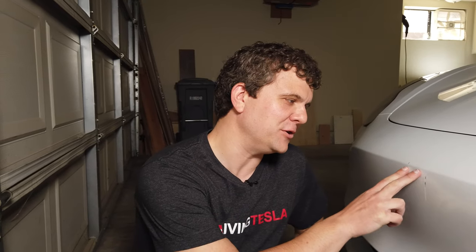I screwed up and parked too far forward, and now I have two brutal scratches down my front bumper from this hinge — it just ripped right through the paint and through the plastic. Here's what I'm doing to prevent this from happening to me or anybody else who parks in this garage ever again.